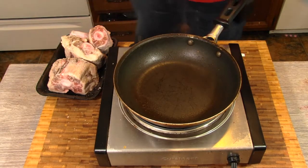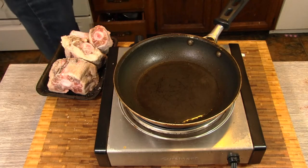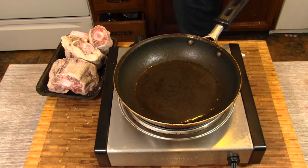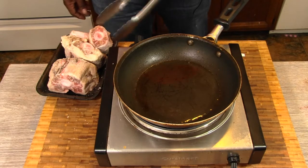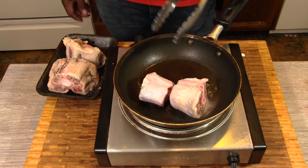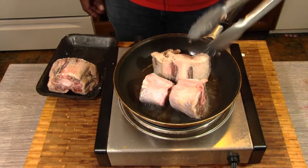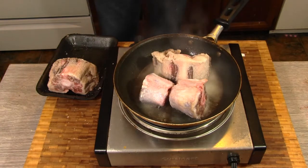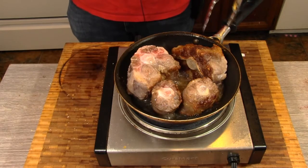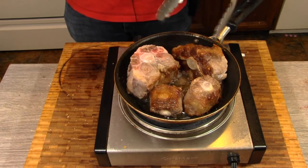Our pan is smoking hot. We're going to add some vegetable oil to that. Got a pair of tongs to work with. Add these bad boys in carefully. We're going to brown these up. Things are looking good — we've got just about all the sides seared up. We're going to move on to the next step.